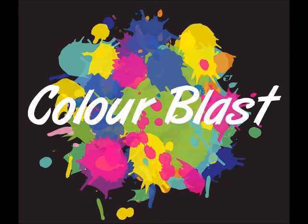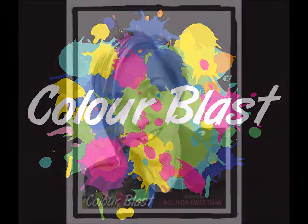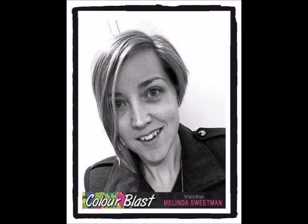Hi there Colour Blasters, it's Melinda Sweetman here with you today and I am sharing my latest creation for Colour Blast.